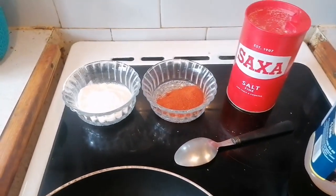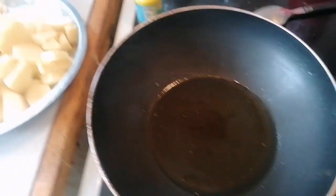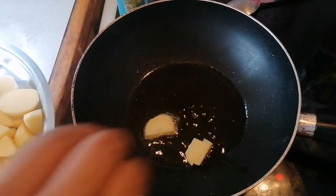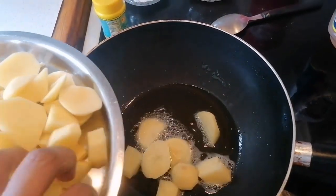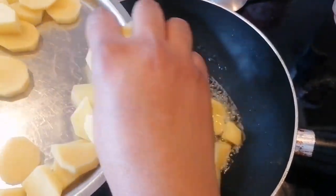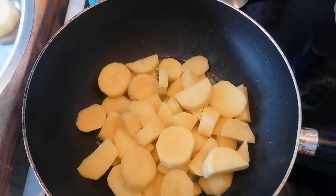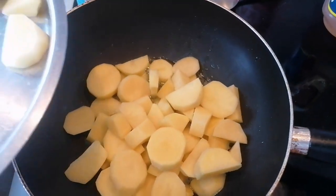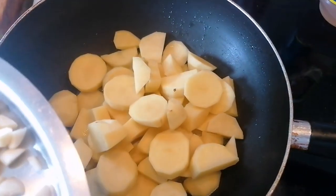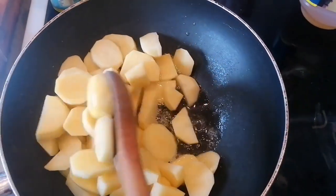We're going to add the potatoes in it. So we're adding the potatoes now. I'm going to mix it a little bit.